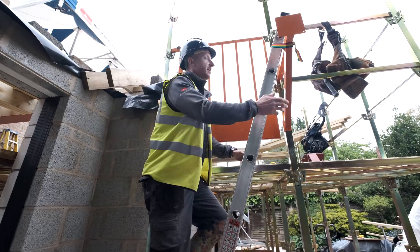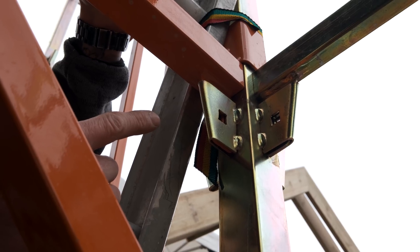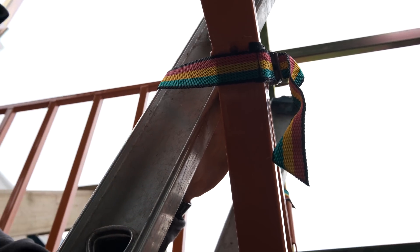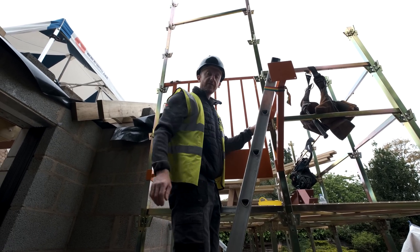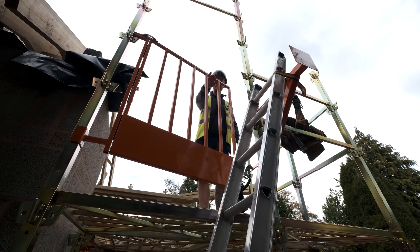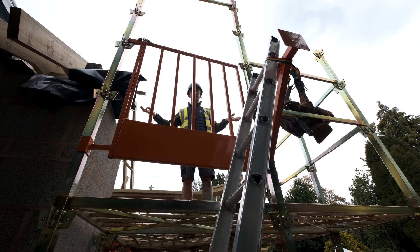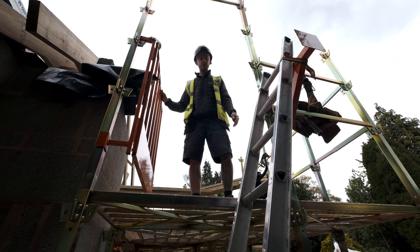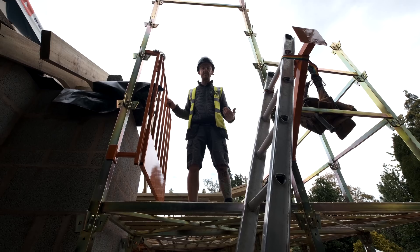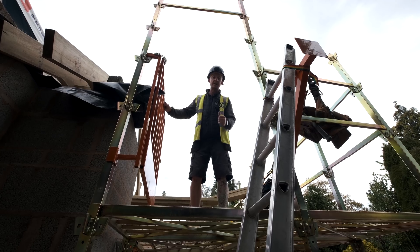Going up the ladder, the first thing you notice is the ladder bracket. It slots into the same locator hole as our braces and it's also got a little clamp that goes over the post to hold it all nice and steady. We then use some cam straps to hold the ladder on and make sure it doesn't come off, because you need to be safe going up. Then we go through the gate — it's basically the same setup as a traditional scaffold gate, just with a spring on there so you open the gate and it closes itself automatically. It's also a lot wider than a traditional scaffold gate, giving you a metre of space — loads of room to get materials and tools up.